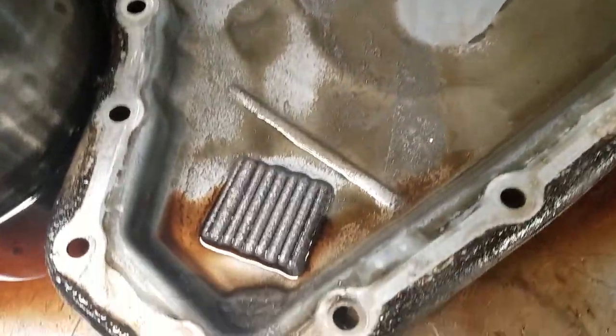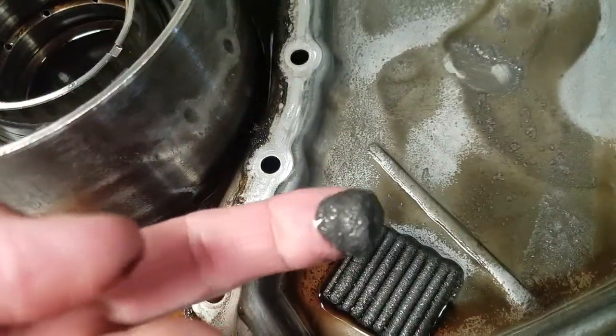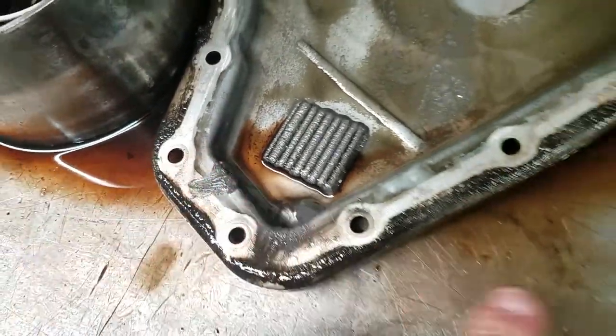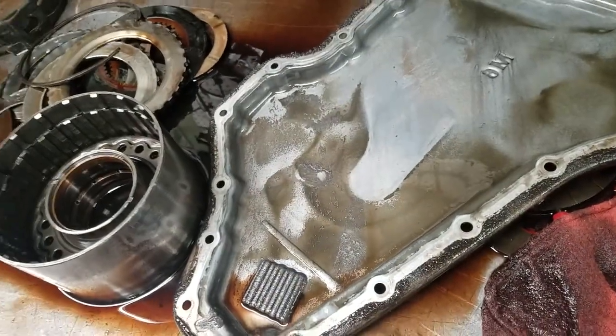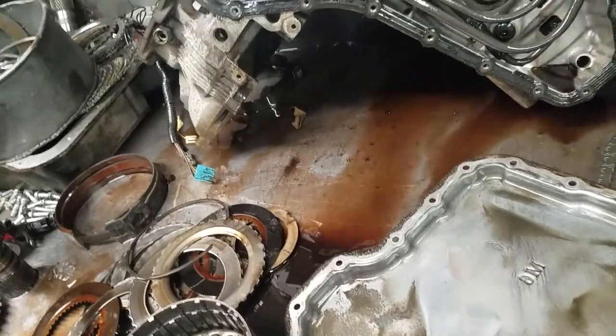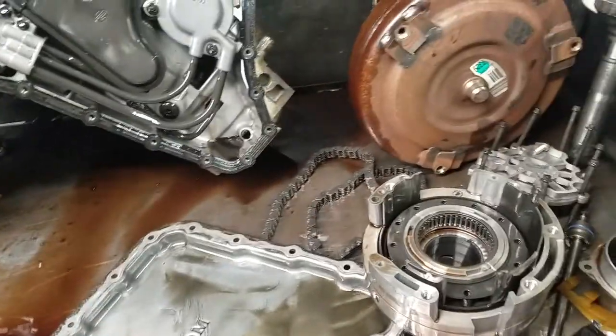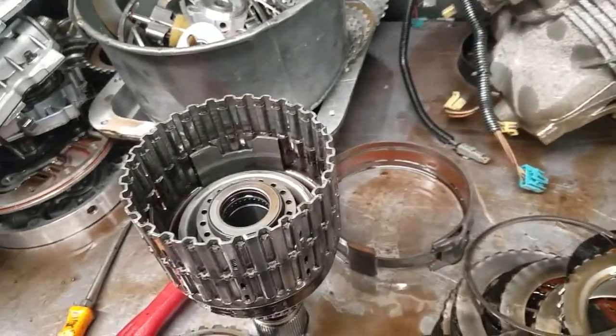Here's what we have in the pan. You can see there's a ton of metal in the pan — looks like something came apart. You can see the magnets all loaded up with metal as well. Just looking at the unit, potentially the converter, because I don't see anything else that looks blown up in the gear train. But that material chewed up a lot of stuff inside the unit, bushing-wise and all.